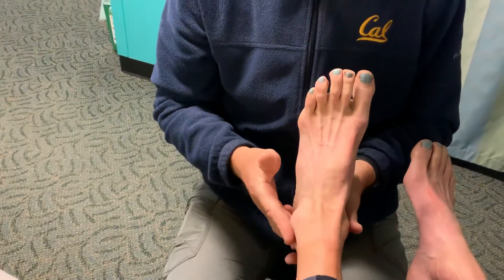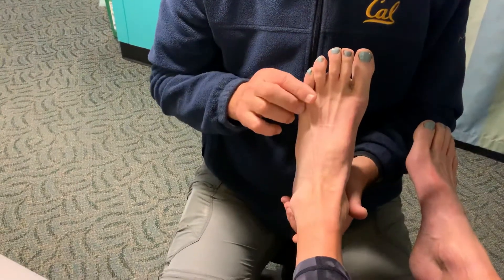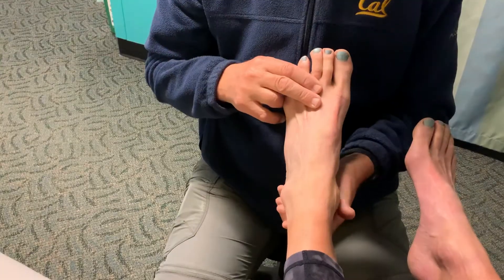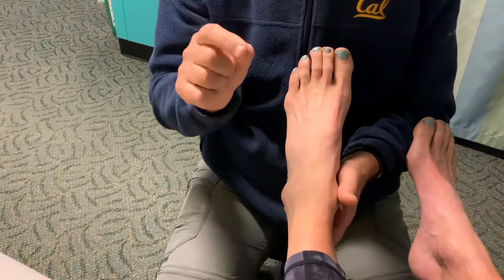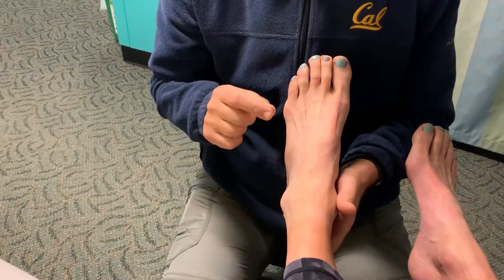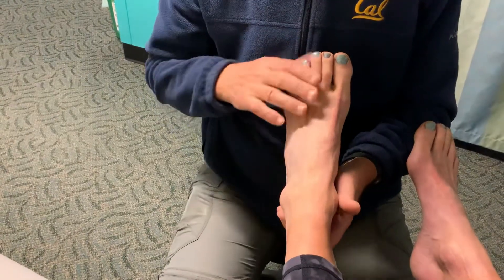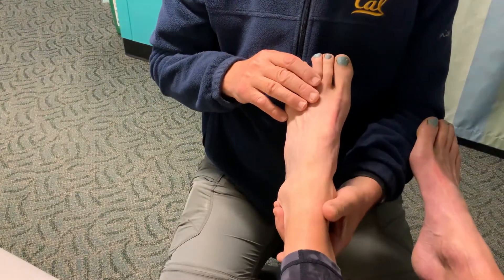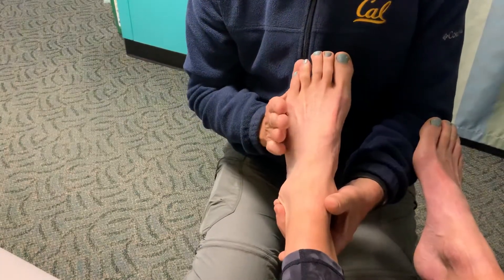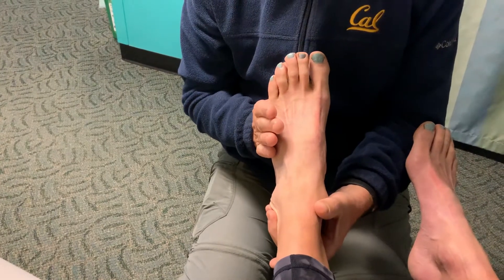When we test those tendons, the peroneus brevis is tested with the foot pointed — and this is very important to differentiate between the longus and the brevis, because it can change your treatment. So for the peroneus brevis, we point the ankle and then have the patient push with all their might against your hand to the outside.